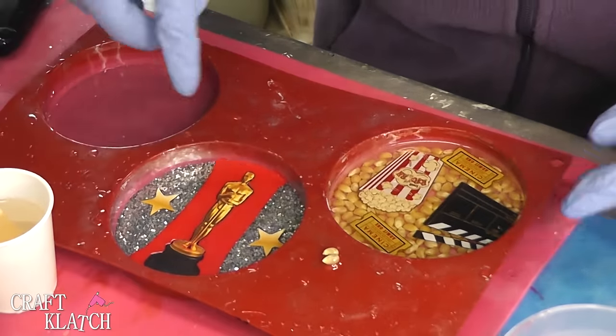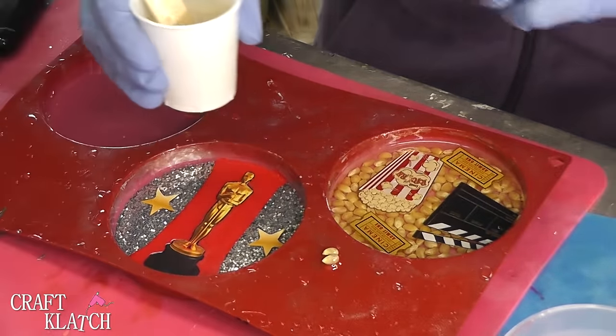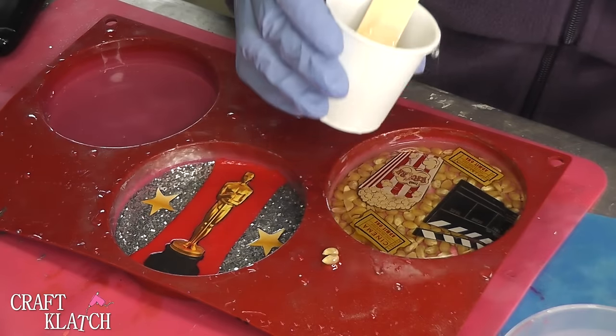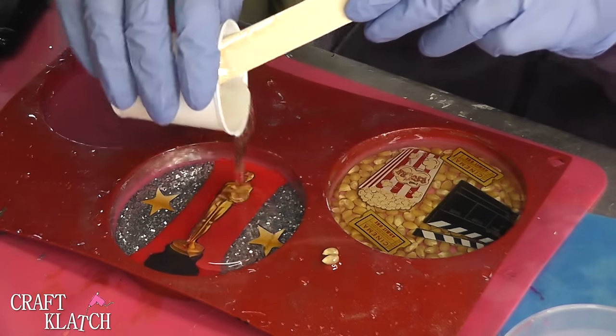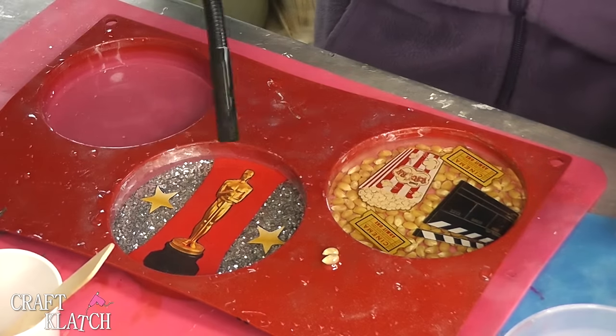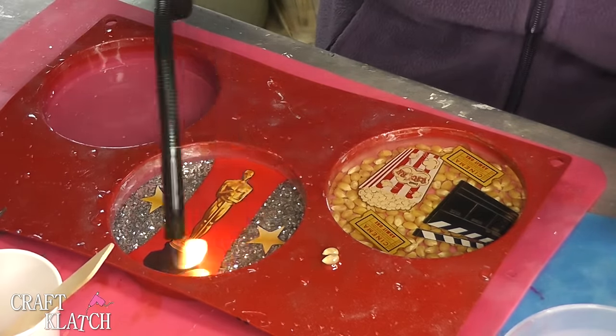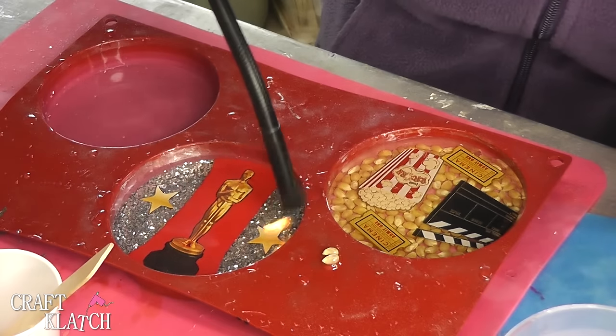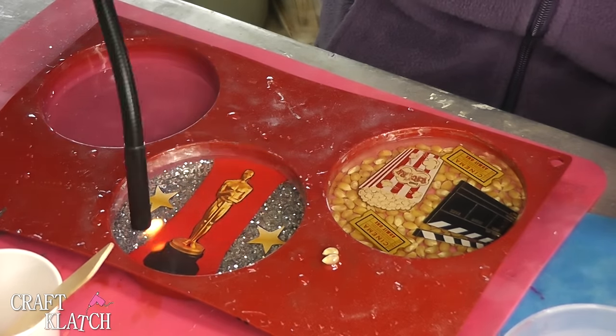I've mixed two more ounces of the EasyCast. Everything has dried, and all I have to do is put a real thin coat over the stickers and then over Oscar. Then you just take your lighter, pop the bubbles, and let this sit a minimum of 12 hours. Then we will come back, unmold it, and see what we have.